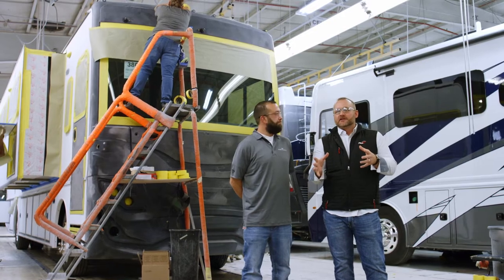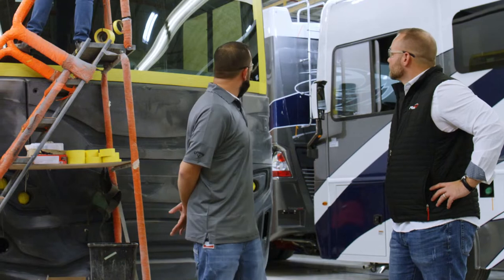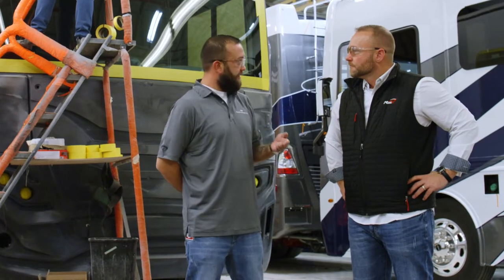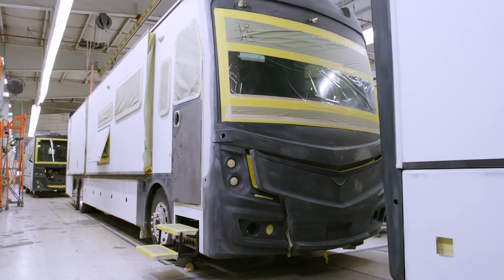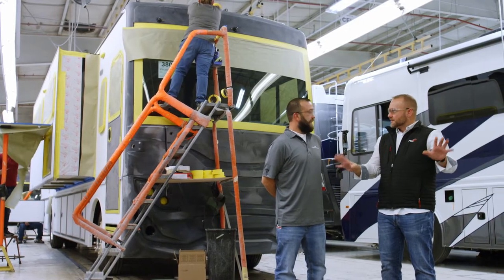Something we want to touch on today is the process. What we're looking at right now is our prep process. In this case, we've sanded the coach, prepped the substrate for paint application, and now we're applying protective coverings to all the areas that we want to remain free of paint — windshields, windows, wheels, tires, things like that. No overspray. Those are all getting sealed off right here in this station.